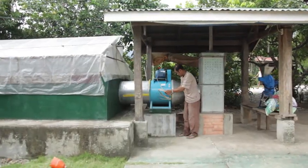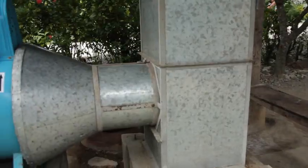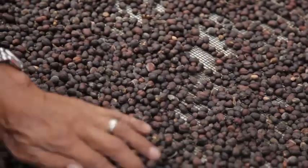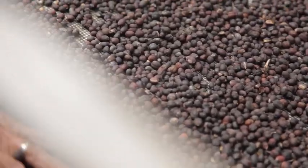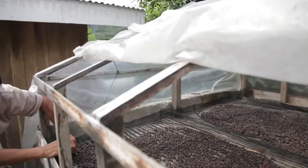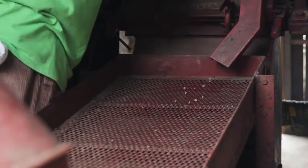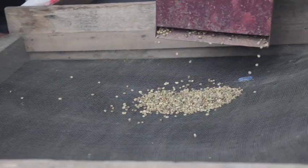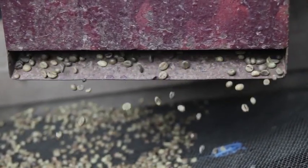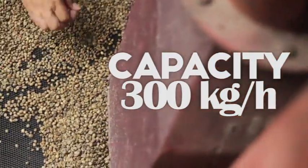In rainy areas or seasons, an all-weather dryer developed by PhilMech is used to avoid very long periods of drying, which predispose the coffee beans to mold attack and development of harmful toxins. It has a polyethylene cover with 4 to 6 mm thickness, and its size can be tailor-fitted to the volume of harvest dried at a given time. Then, dried berries are milled to remove the entire dried husk — the exocarp, mesocarp, and endocarp — using a steel huller, which is an Engelberg type with a 12-horsepower diesel engine and rated capacity of 300 kg per hour.